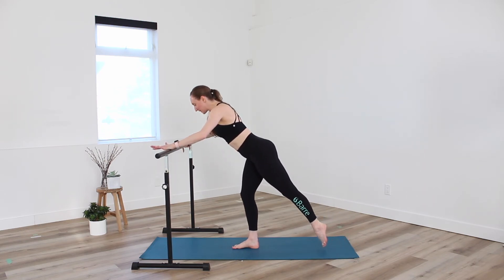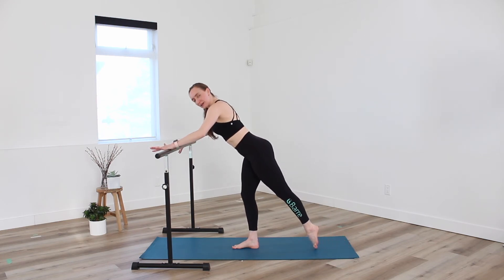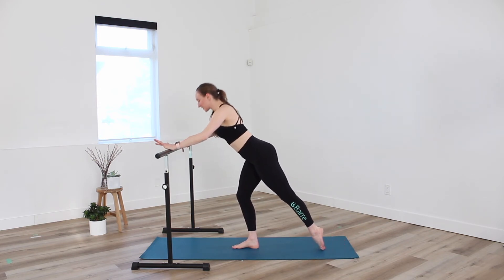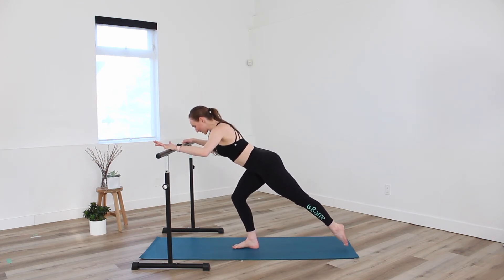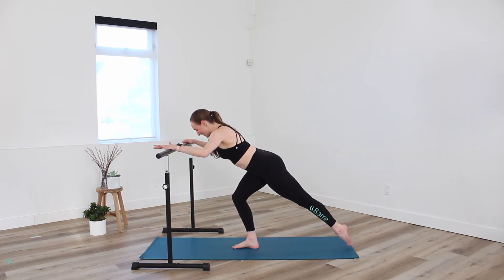And press as we lift. So inhale, lower — bend for two. Exhale, press. And lift. Trying not to round over that leg, right? Let's stay relaxed through the upper body and lifted through the core. Down for two and lift. Two more — down, down. And lift. Last one here. Single counts — lower and lift.